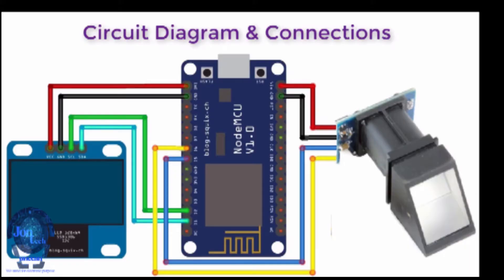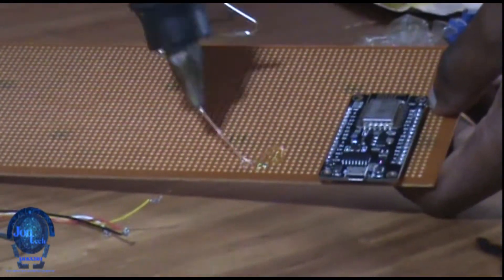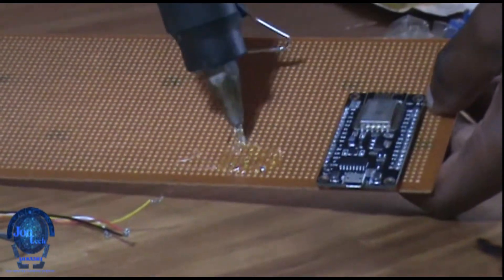Here is the circuit diagram showing the successful connection of the Node MCU UART connection and the I2C connection. I soldered the Node MCU on the PCB and attached the fingerprint sensor on the PCB with hot glue.